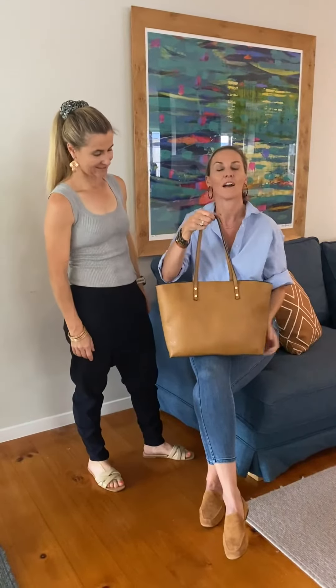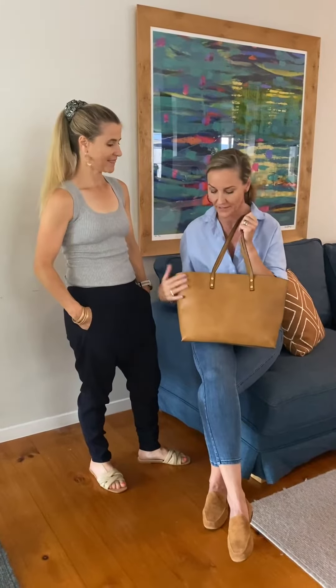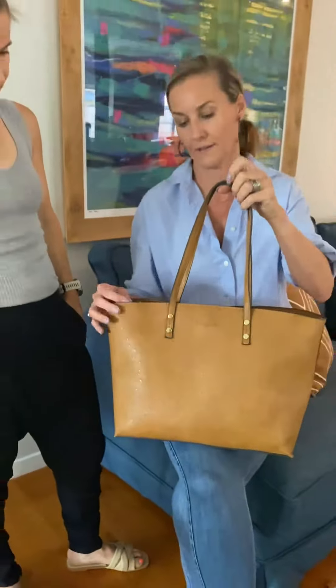Okay, this is our Riley Trio. I am loving the ostrich — we all are aware that I'm addicted to texture, so that's not new news. This is the ostrich in the nutmeg. It's a great color, it really is.